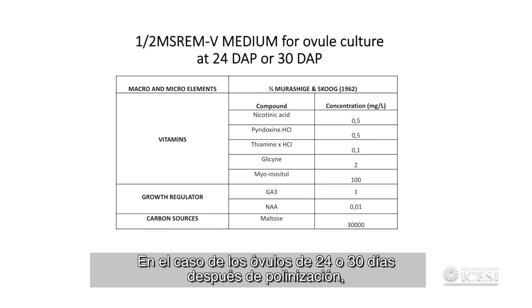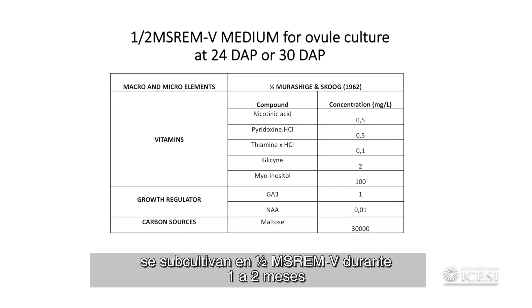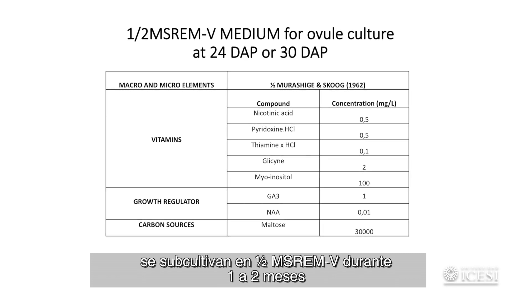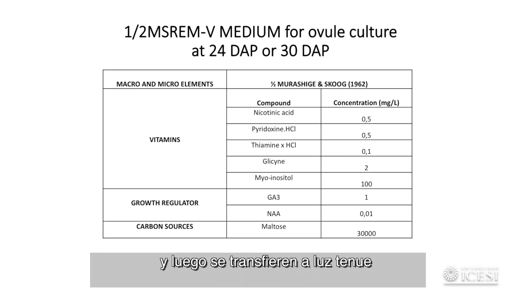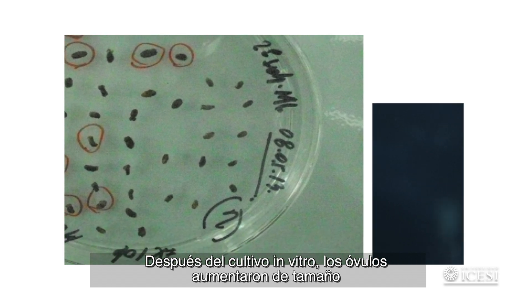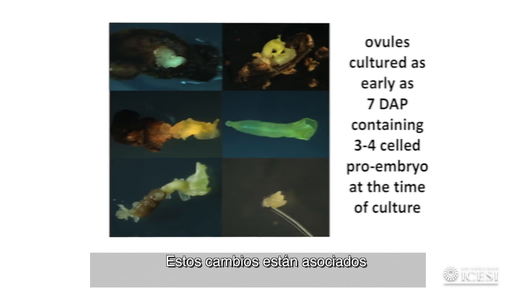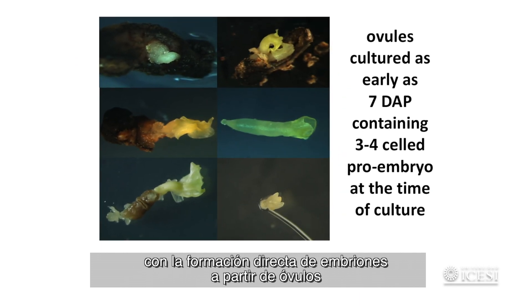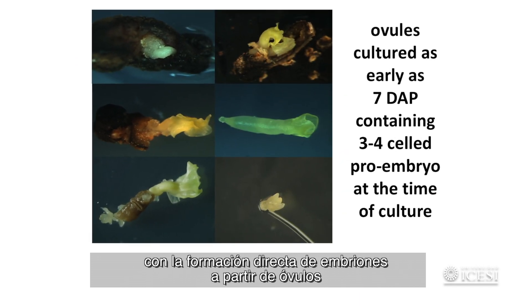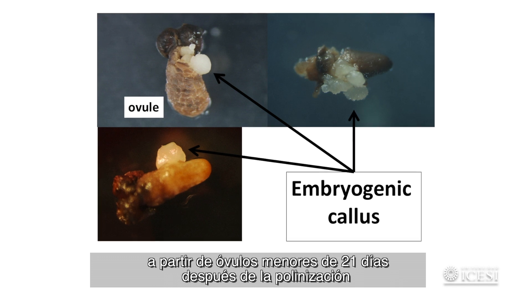Subcultured for another 3 months for induction of embryogenic callus. In the case of ovules at 24 or 30 days after pollination, they are subcultured on half-strength MS REMV for another 1 to 2 months, then transferred to dim light. After in vitro culture, ovules increased in size and showed external morphological changes in colour, associated with the direct formation of embryos from ovules, or with the formation of embryogenic callus from ovules younger than 21 days after pollination.